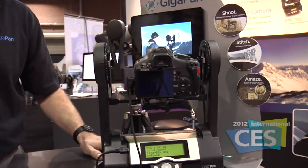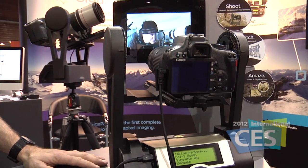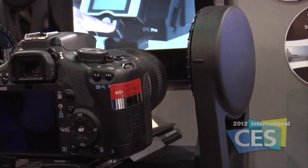It's going to automatically trip the shutter on the camera, take the pictures, and when it's finished, you can pull those into your own home computer, stitch them together and upload them to our website — much like YouTube — and then push them out and embed them anywhere on the web. That is amazing. So GigaPan is doing all the work for you. Here at the 2012 International CES.